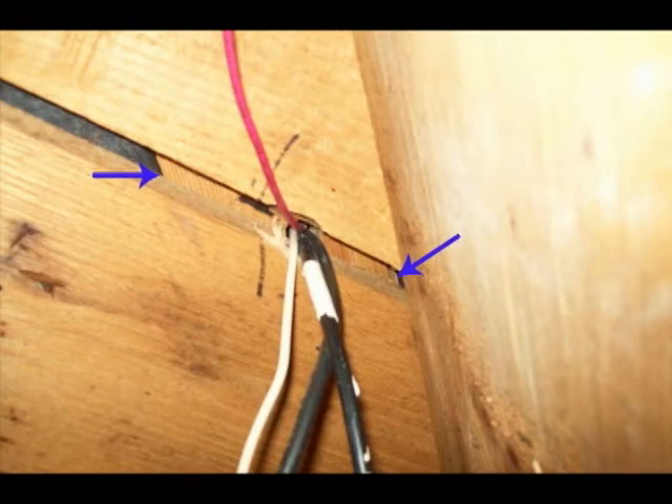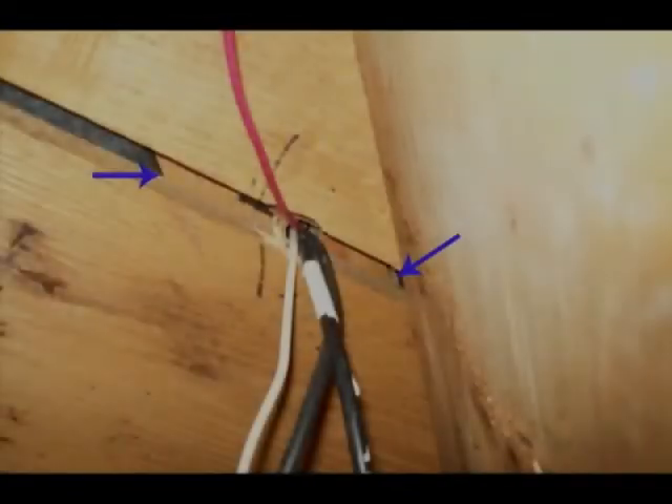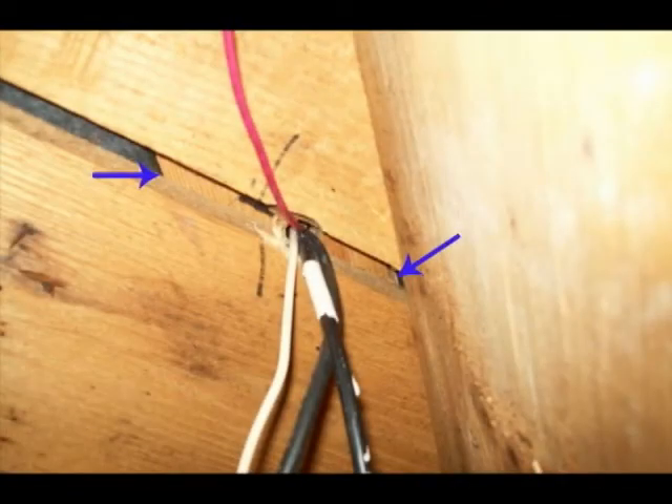Each wall in your home, as you probably know, is made of two-by-fours, and each wall has a top plate and a bottom plate. Shown here in this photo you can see the bottom of the wall — this is taken from my basement. The bottom plate, the two-by-four, is shown between the two blue arrows, and the hole I drilled to run my cable through is right in the center of that bottom plate, which means the hole is right between the two pieces of sheetrock that compose the wall above.